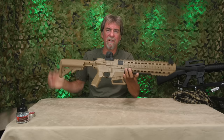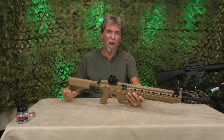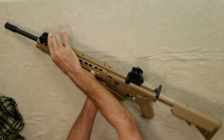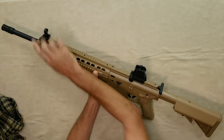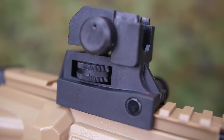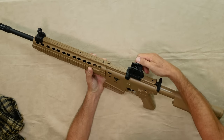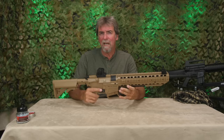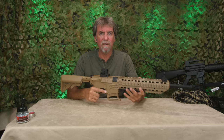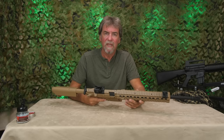Due to the plastic construction it weighs in at a waif-like 1,850 grams. The sights are open military style — the front can lay flat or even be removed if preferred, and the rear can also be removed if required. It is fully adjustable for height and windage. It's personal choice, but a cheap-looking military red dot or scope wouldn't go amiss in my opinion.